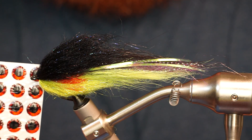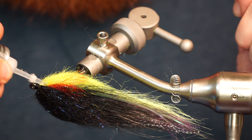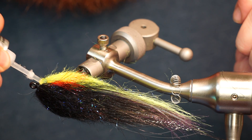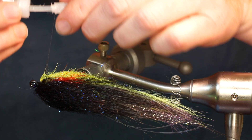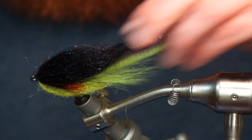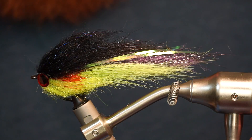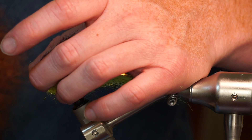I like adding eyes to this fly. I use Fletch Tight for adhesive, but a gel type super glue could work as well. When adding eyes, you want to make sure they are even before letting them dry.